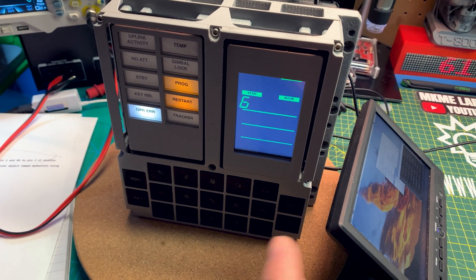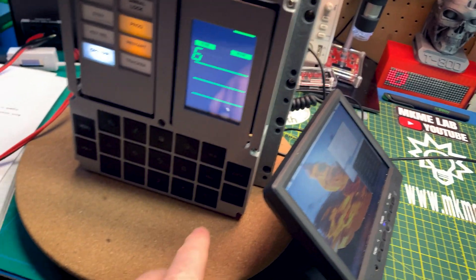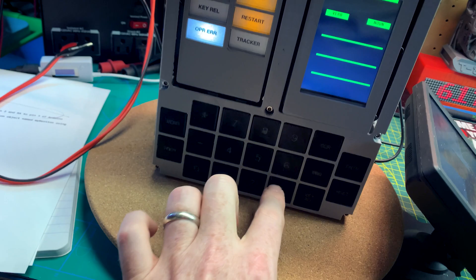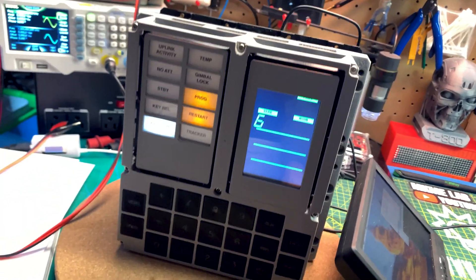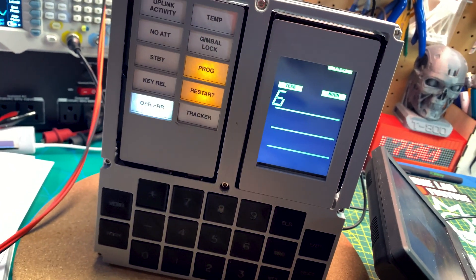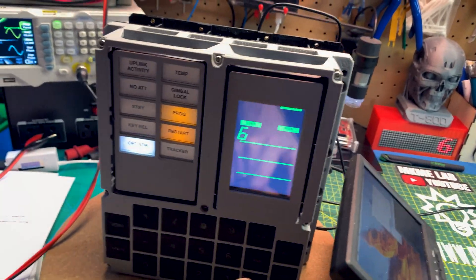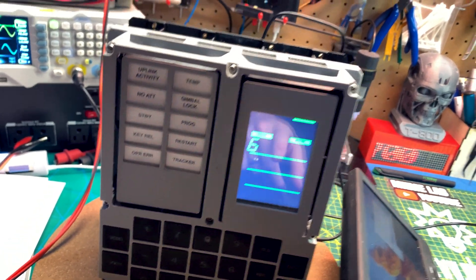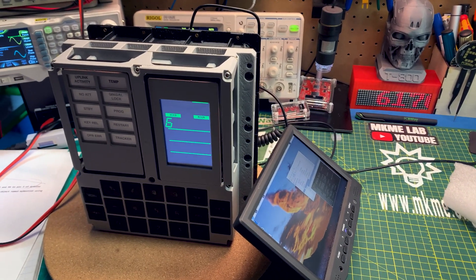I've got a latency problem that the original designer had, and I think I can speed that up by speeding up the serial ports at some point. But it's alive! Can we do Verb 35? That should be a lamp test. Getting a six — gotta play around, but we are alive. Sort of things are doing things. There's a major latency problem, but we're alive.